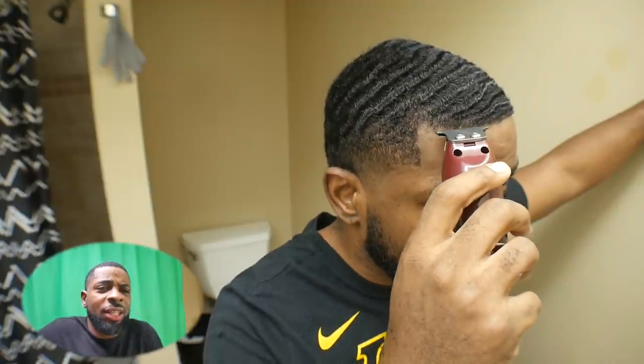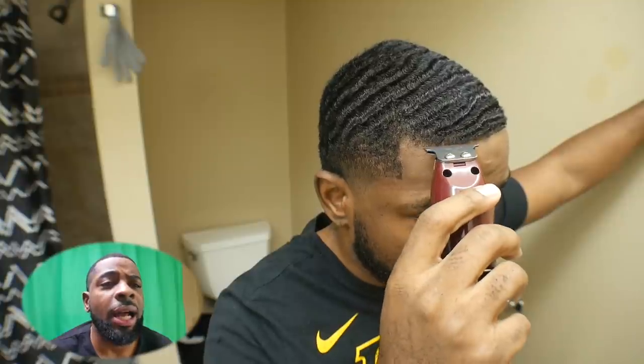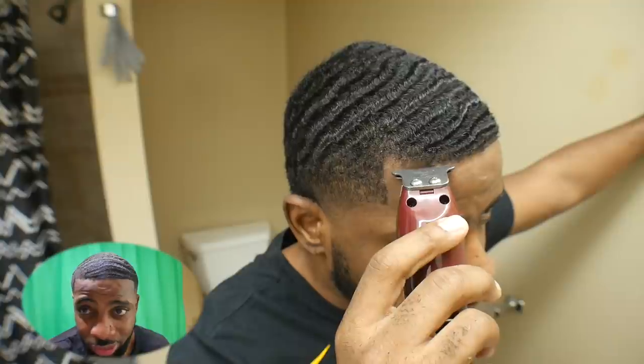Another thing too — not only did I push my hairline back, but I angled it up a little bit. Not to the point where you could notice it's kind of crooked — it don't look crooked, but I finagled it, bro. I'm not gonna lie, I finagled it. That's why I'm really proud of this haircut.